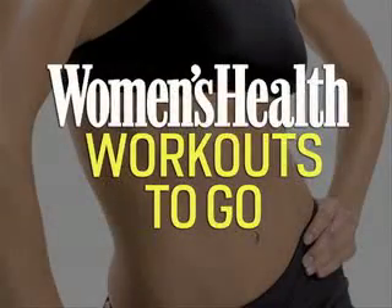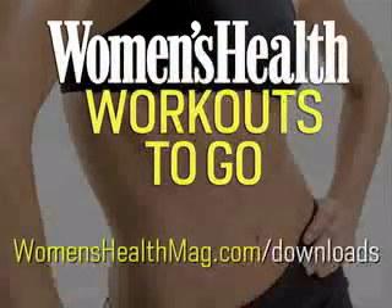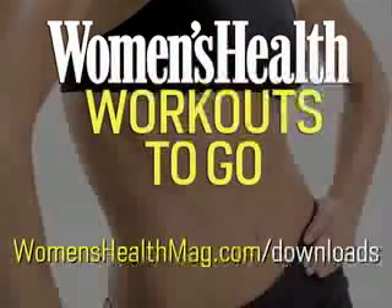Press Pause to try the exercise now. For more workouts to go, including free weekly downloads, go to womenshealthmag.com slash downloads.